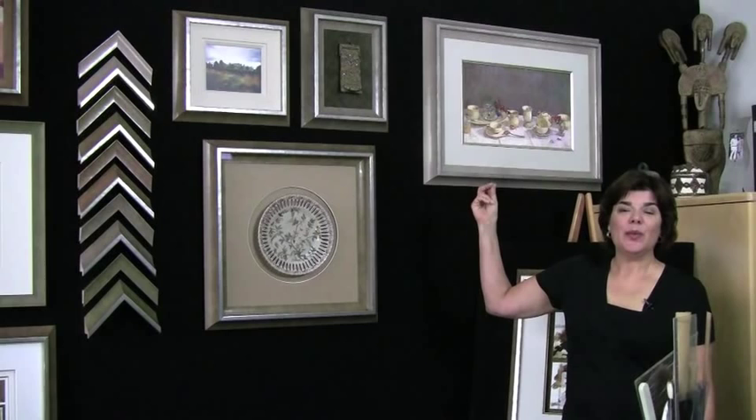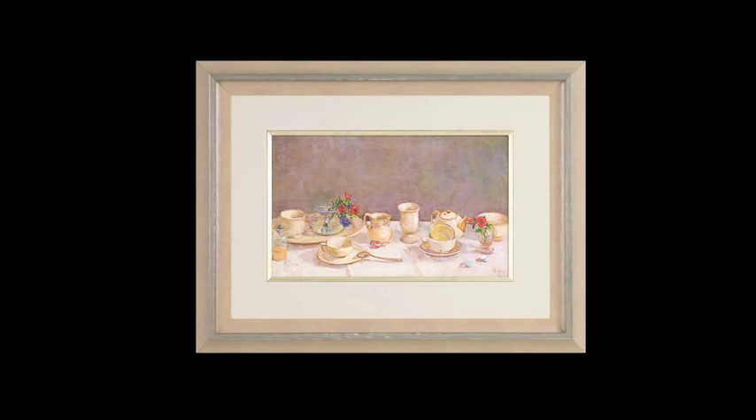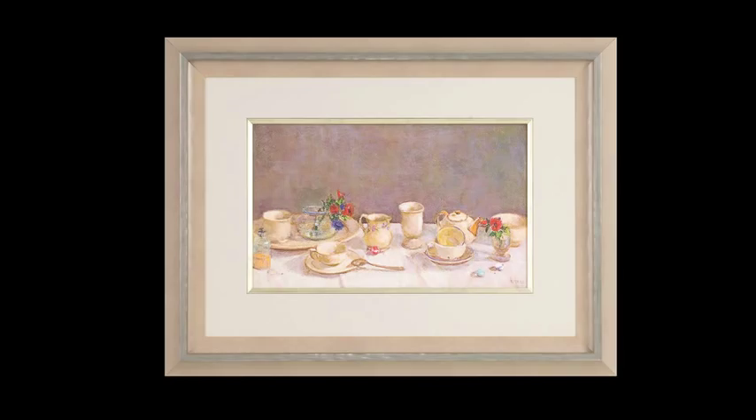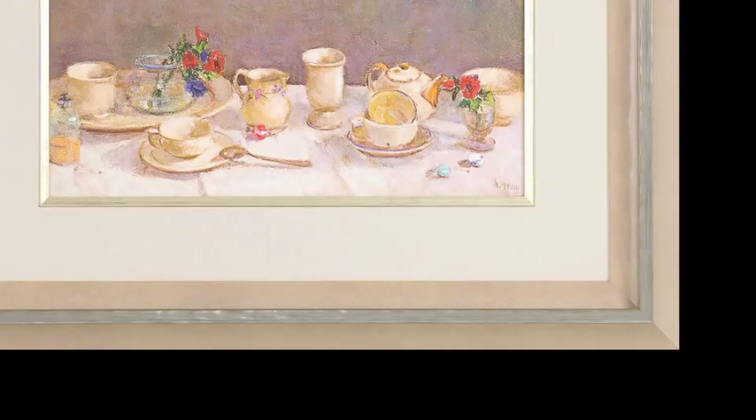This is a still life done in light, fresh colors, so that the Sorrento frame, even though it's a double wider frame, also looks light and airy. It isn't too heavy for the piece because of the coloring. Notice again how the silver accent brings a certain elegance and softness to the piece.